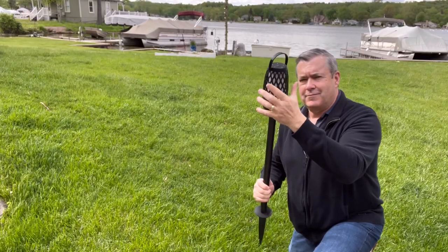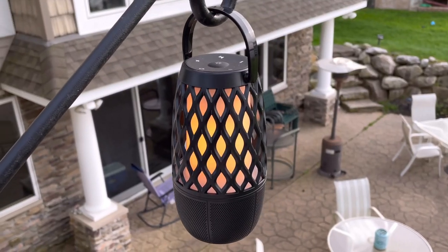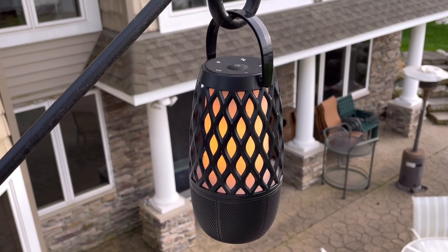Coming out of the box, I like the way the Cuchero torchlight speakers set up. The poles were easy to assemble and easy to spike right into the ground, but if I wanted to I could hang them up outside just as easily. What's cool about these speakers is I can pair up to 100 speakers and spread them out in a good 50 to 100-foot diameter, as long as nothing is obstructing that, and get a solid connection with Bluetooth 5.0. I was able to sync them up to my phone and walk around the patio without any breakup.